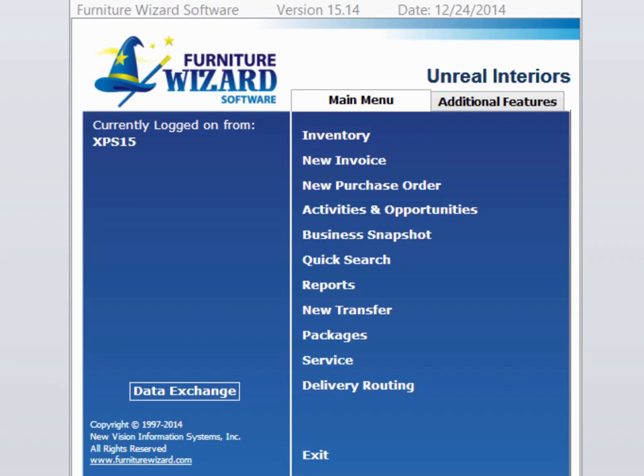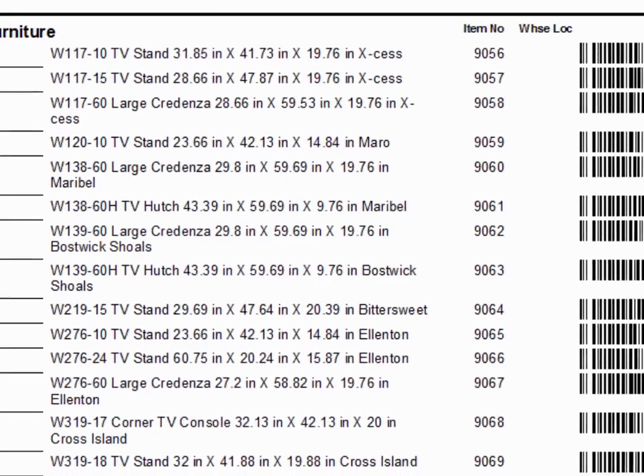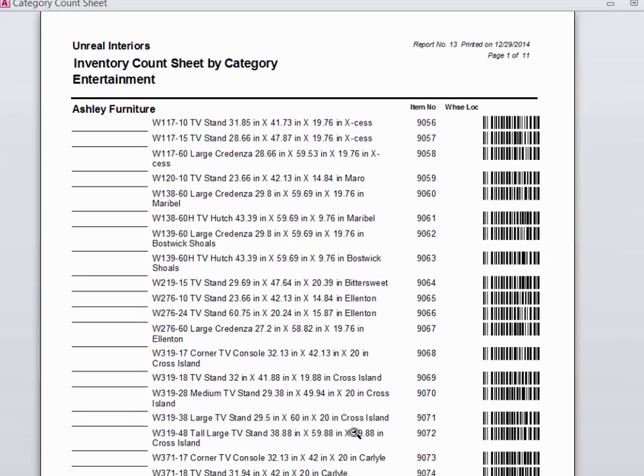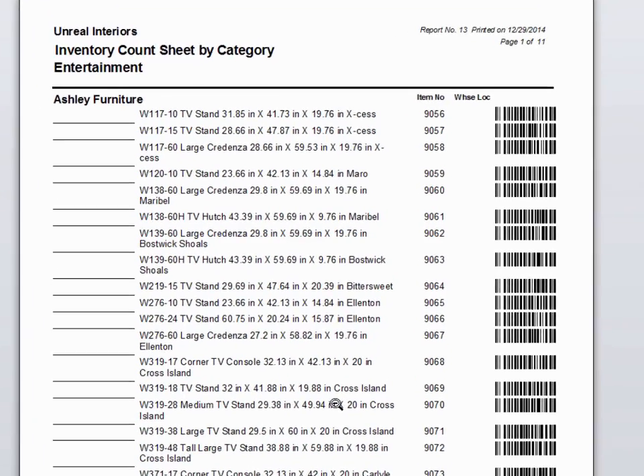If you're going to be doing your inventory manually, you can make the job easier by using some of our inventory count sheets. To access count sheets, open up reports, go to the inventory tab, and you'll see several right at the top of the list. Simply put a check or tally mark next to each item as you find them. These values then can be easily entered into Furniture Wizard.